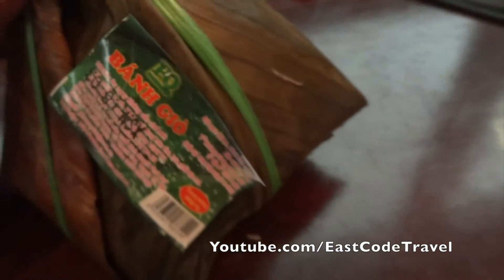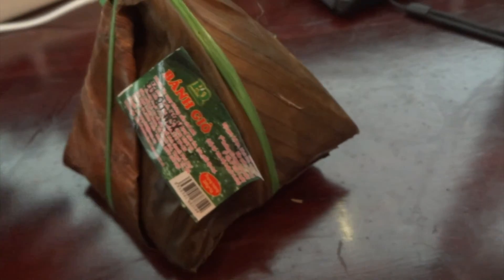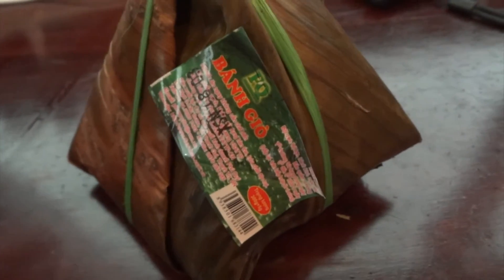I just bought this Bánh Xò. I'm not sure about this — maybe 10,000 Vietnamese dong. Well, I might be wrong, but I can't remember exactly.